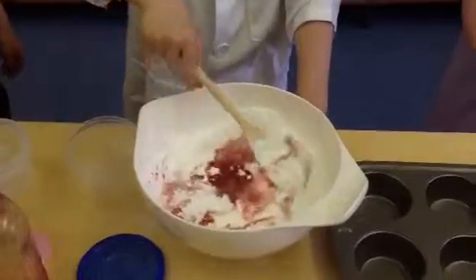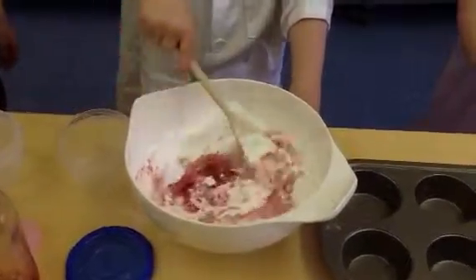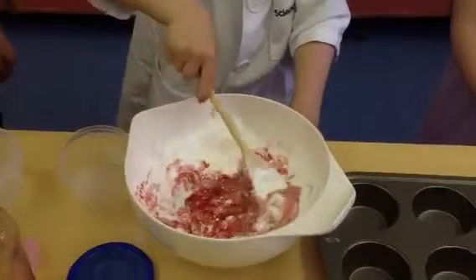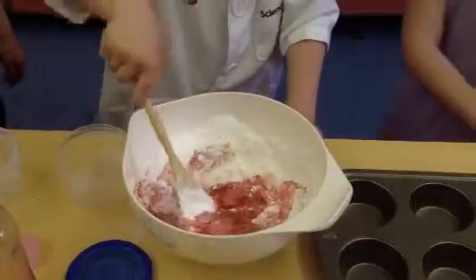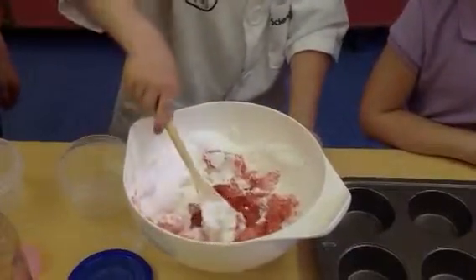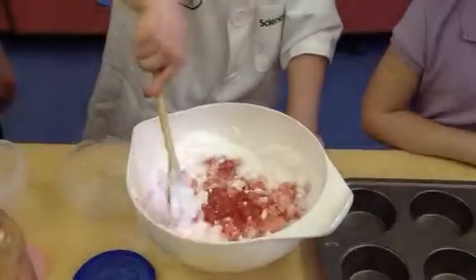Wow. I like to watch the color mix up with the white. And my favorite color is red. Me too. So it's famous. Why does everybody have to copy me?